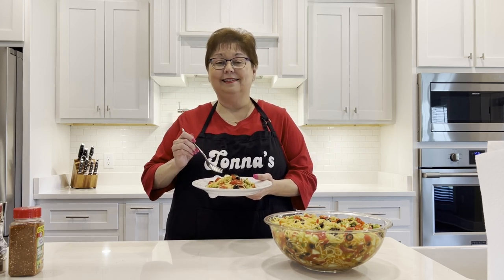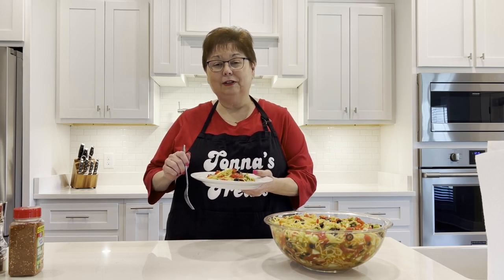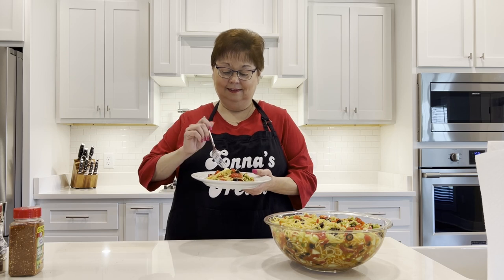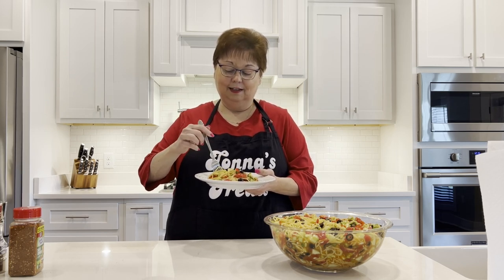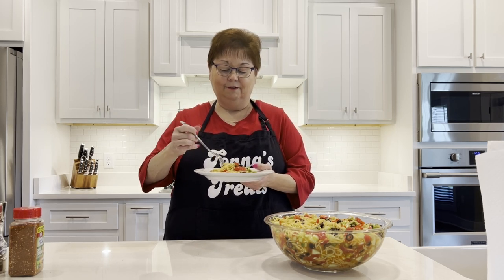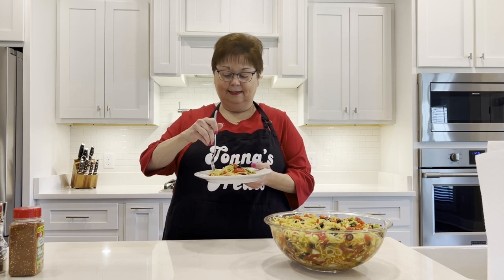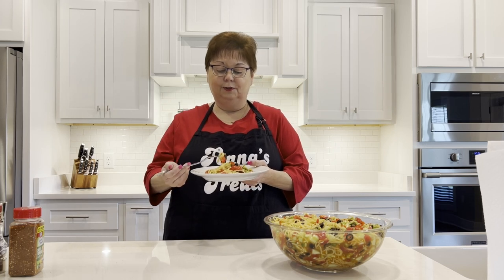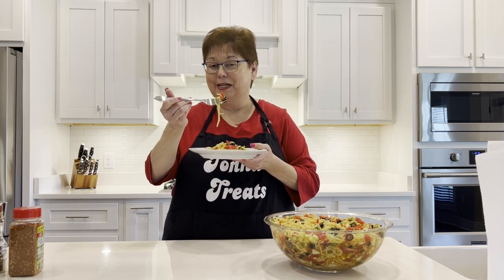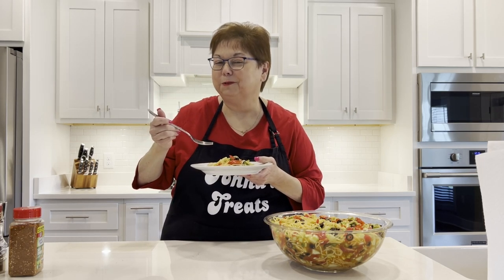I could not put this in the refrigerator and wait hours — I wanted to taste it now, and I want you to see what it looks like on a beautiful plate, ready for a side of barbecued ribs or a side for your hamburger or anything that you like. I'm just going to take a little bit of spaghetti and get some of these veggies on here. This would be good for a vegetarian, even though there is Romano cheese in that Salad Supreme. If you don't eat cheese, you could use other seasonings. It's good right now!